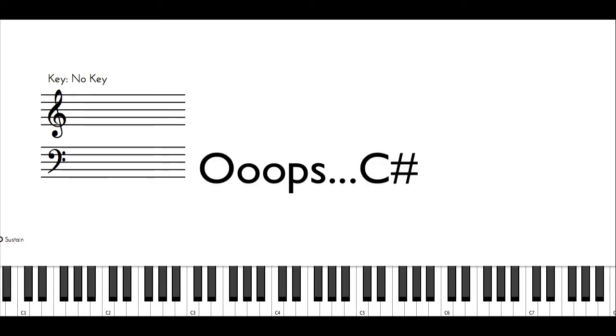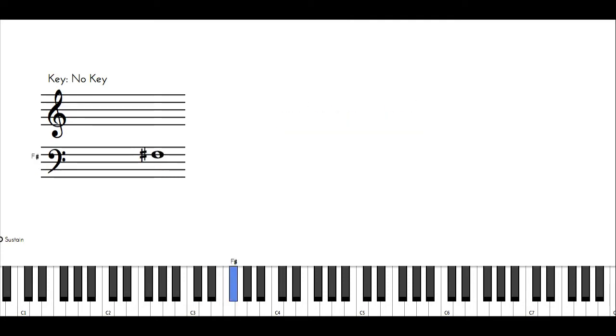The E flat major scale fingering is 2, 3, 1, 2, 3, 4, 1, 2 going up, and going backwards: 2, 1, 4, 3, 2, 1, 3, 2. Sometimes you can start the E flat major scale with the third finger — it all depends on your comfort level.